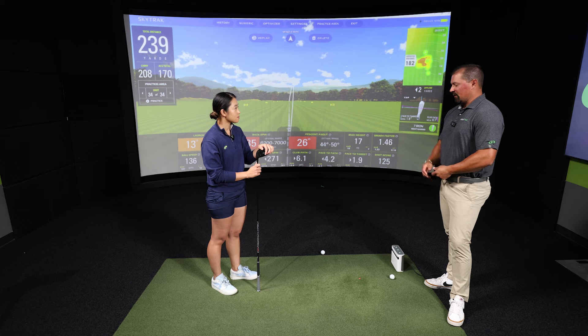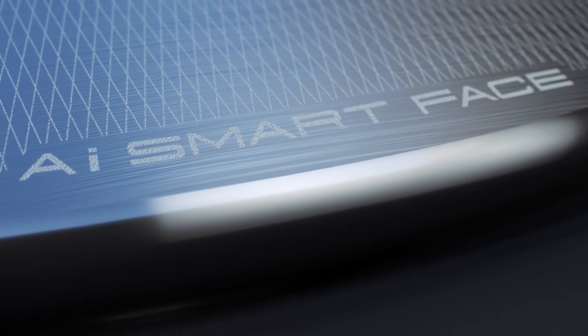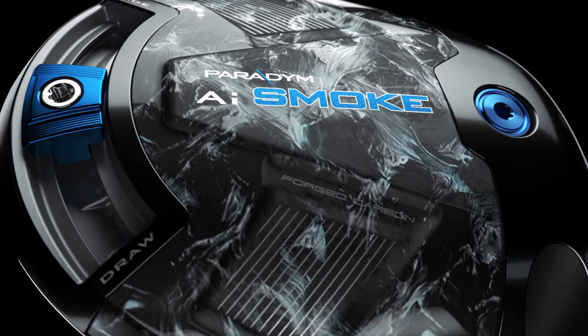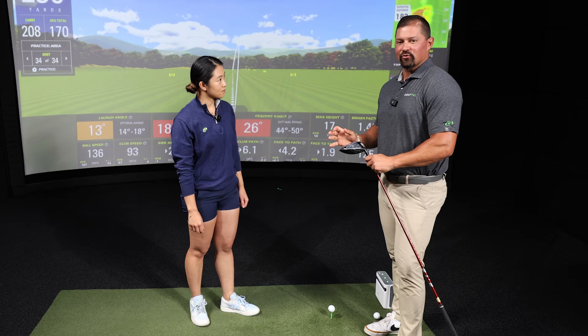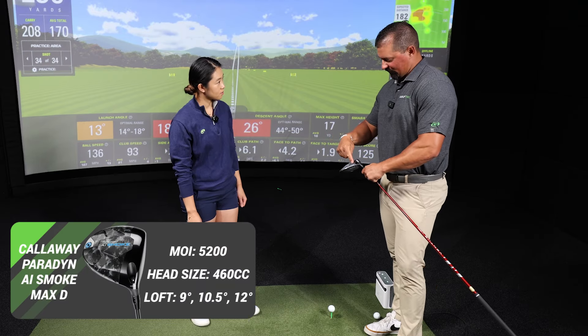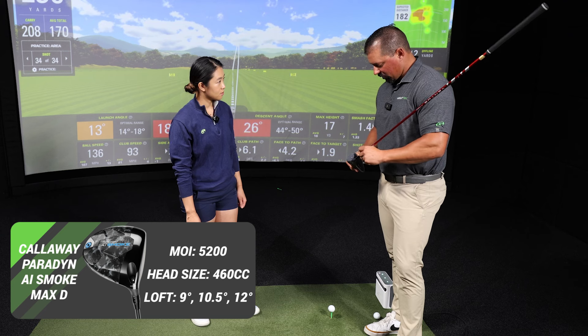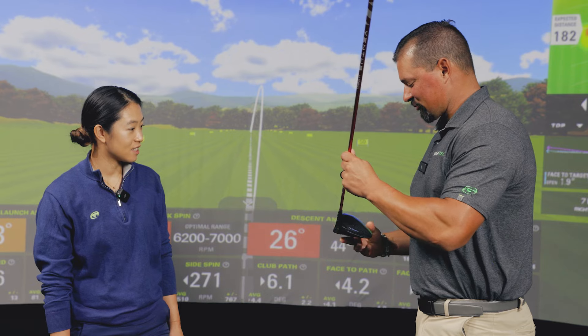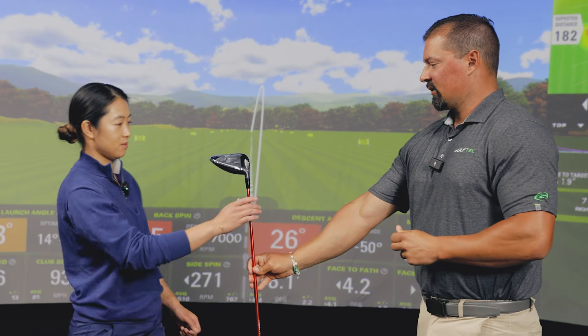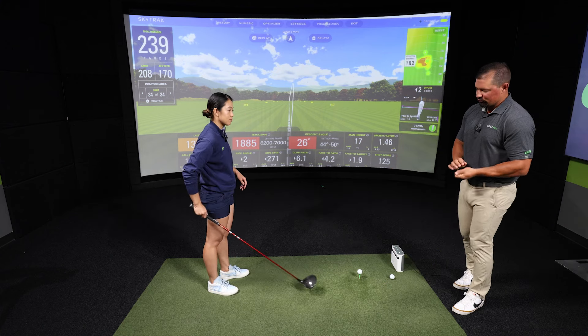Next up is the Callaway AI Smoke Max D — the max draw model. What's interesting is that most draw models put the weight in the heel, but on this one the weight is in the rear skirt with some internal heel weighting for draw bias. MOI is again around 5200 — pretty high for a draw driver. The CG is about four millimeters into the heel. It also has a full composite body, very similar to the Mizuno in that regard.